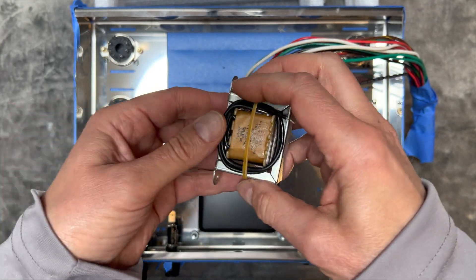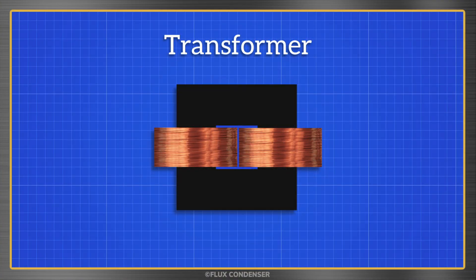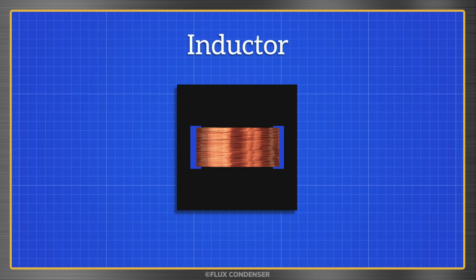Now this guy looks like a transformer, but it's actually a choke. It looks like a transformer because it similarly has an iron core, but instead of two windings it only has one. Another name for a choke is an inductor.